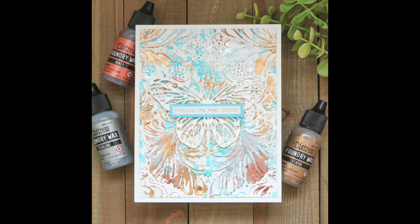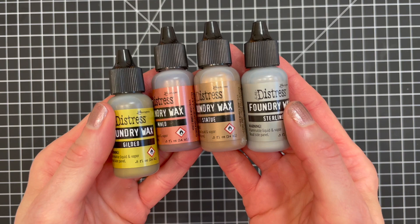The Tim Holtz Tonic Studios Non-Stick Craft Mat is the best surface to use when working with this product. I tried working from my glass mat, but the wax stayed as a liquid and when I went to apply it, it seemed to just soak into the surface instead of me being able to apply it to the raised surface. Another thing I love about the Foundry Wax is that it has no odor and it cleans up easily with a bit of rubbing alcohol. I like to use a mini-mister filled with 91% isopropyl alcohol, which is the same one I use when I'm working with alcohol inks.